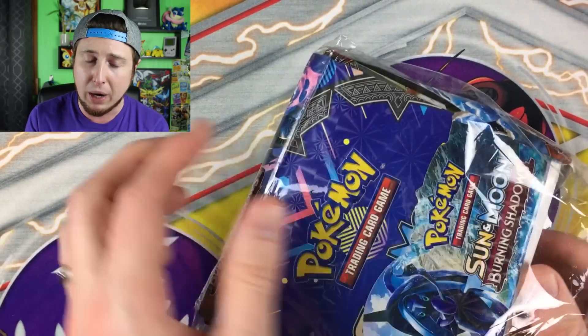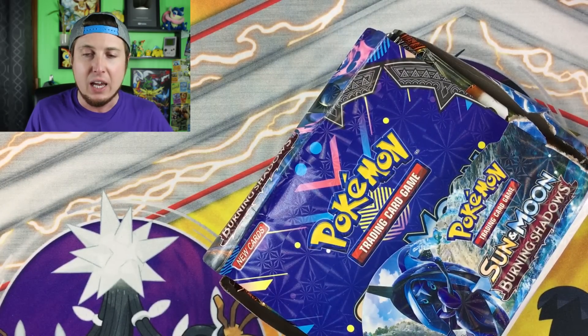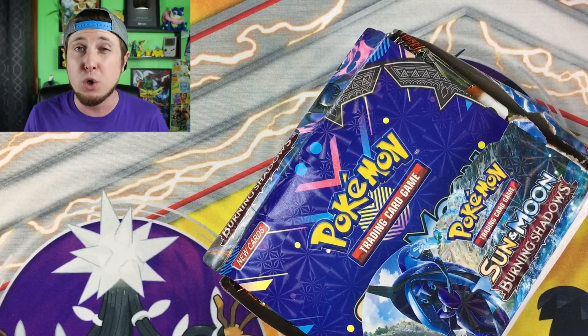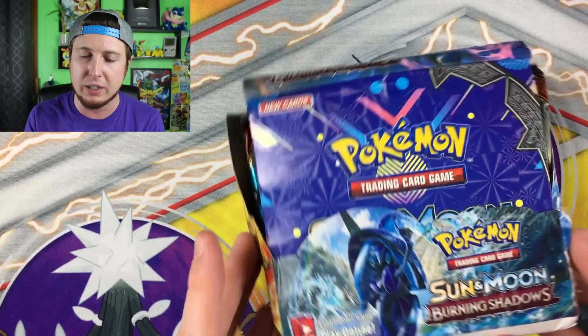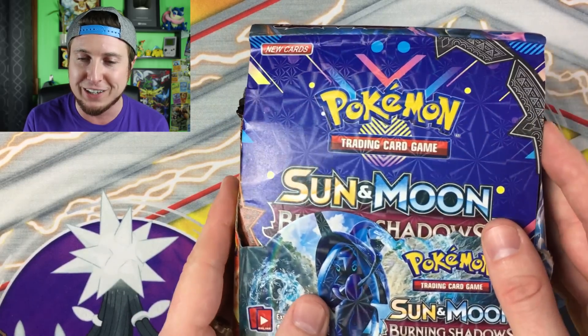Real booster boxes you're probably going to have to spend about $89 for. If you're spending any less than $89 — give or take, maybe sometimes you might get a good deal for like $79 — but if you're paying really far away from $89, you are probably getting fake booster boxes, and that is definitely not good because you don't want fake Pokemon cards in your collection.